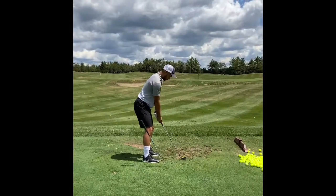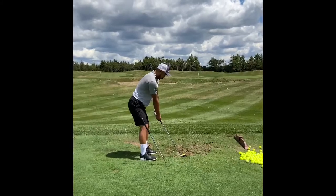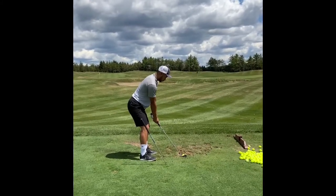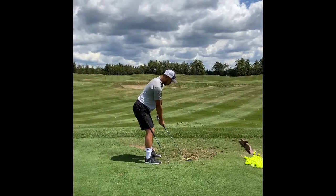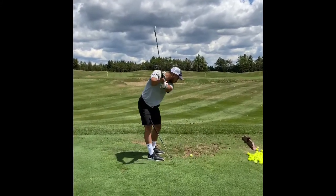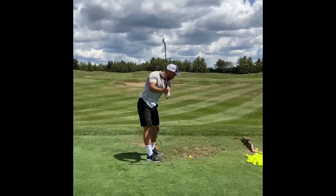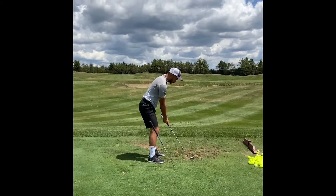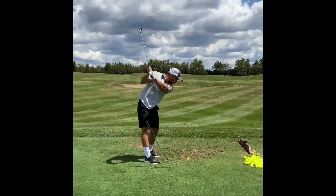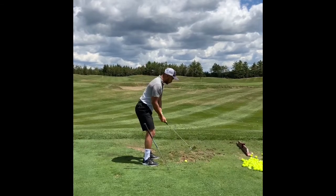We'll go through the setup pieces: farther from the ball, hands closer to the ground to get the toe up, then hat down. And now arms long toward the bag as you turn your stomach toward me — it should feel tension free, I don't want it to feel too difficult. Alright, let's hit one.